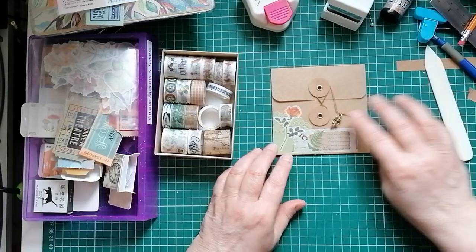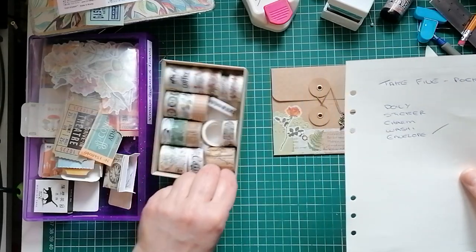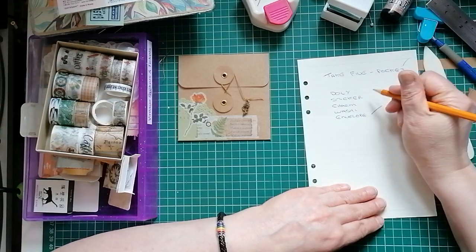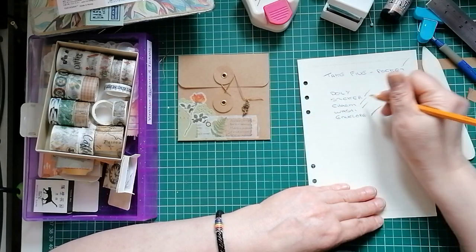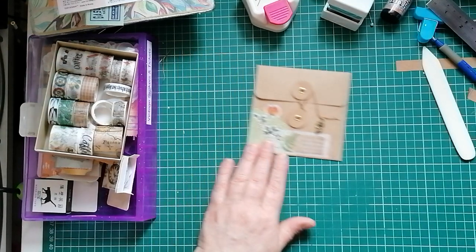There we have our rose. Considering I've not got a clue what I was going to do other than make an envelope, I'm quite happy with that. There we have it - the Miss Painterlot Take Five challenge. Let's get the list and see whether we've ticked everything. Doily - check. Sticker - check. Charm - check. Washi - check. We're calling it a pocket envelope, so that checks two boxes. Thank you very much for joining me.